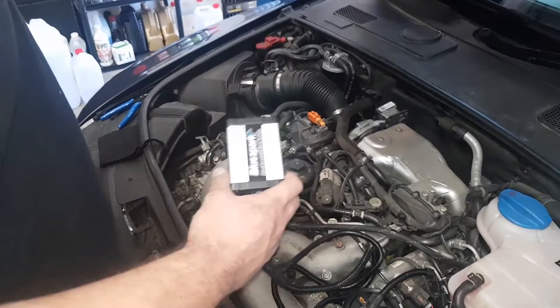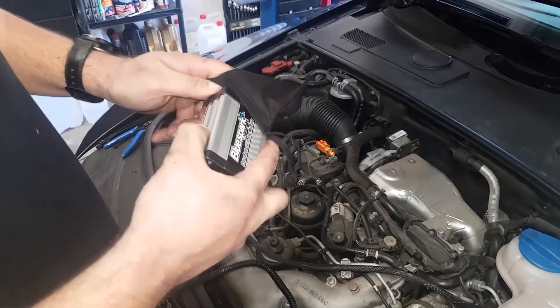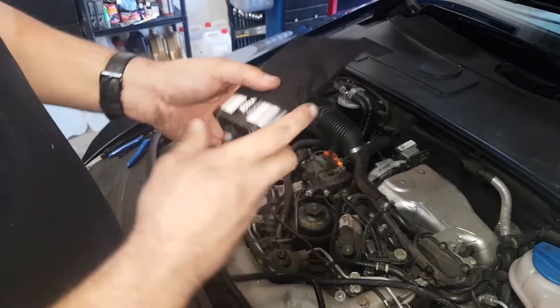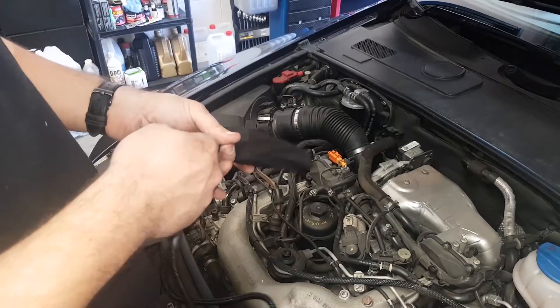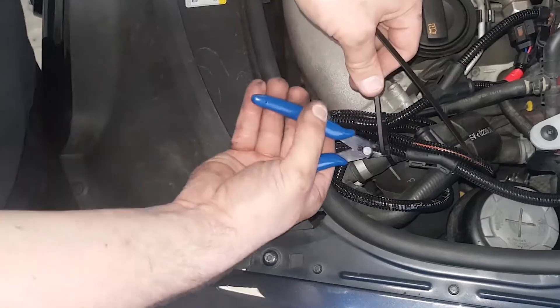Connect the unit to the wiring loom and place it into the provided protective bag. Replace the tuning box and wiring harness away from direct heat or moving parts. Secure the unit and tidy the wiring harness with the cable ties provided.